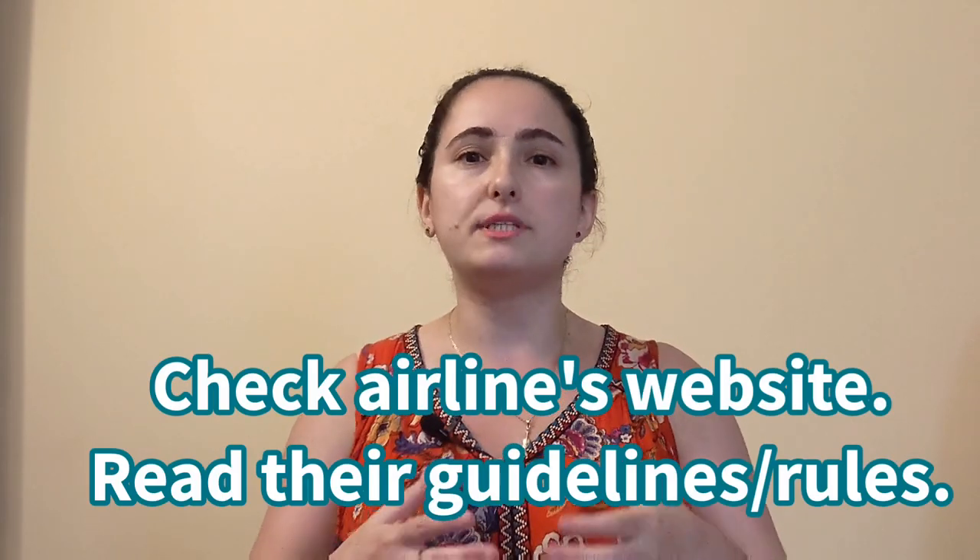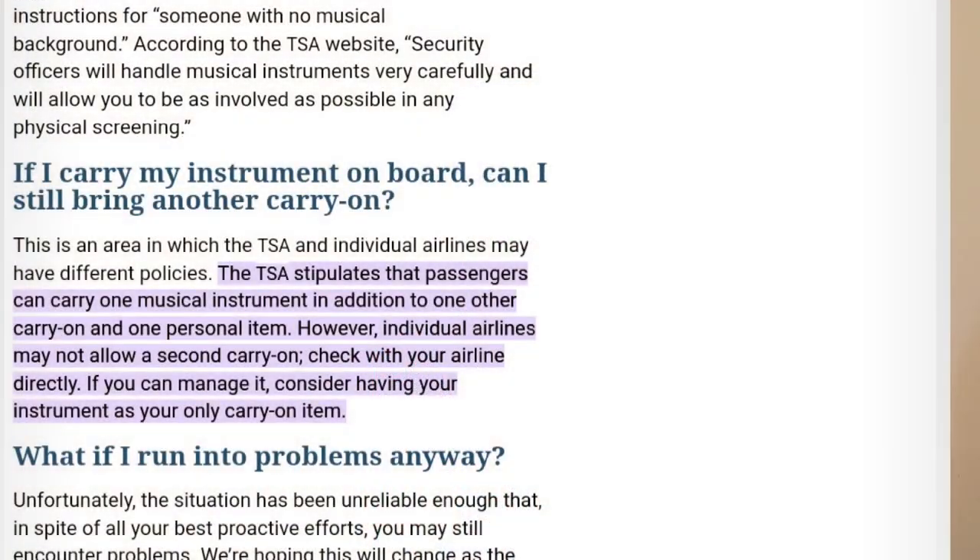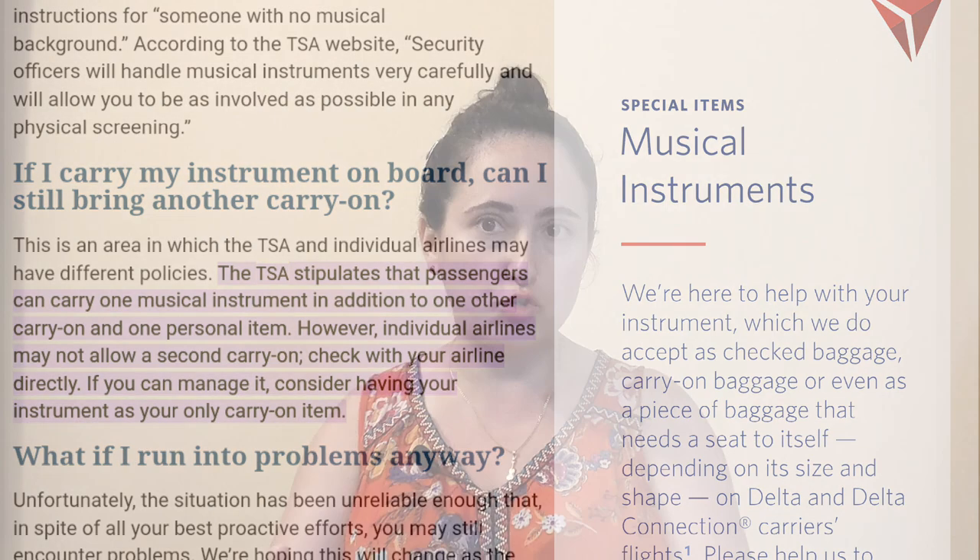More often than not, the worst thing that happens when you take your violin off the plane is the strings loosen themselves a bit from the case moving around during turbulence. Regarding TSA — some of you may have encountered agents telling you that you cannot bring your instrument on board. Before you book your flight, check the airline's website and read all their rules. Many airlines now include a section about musical instruments. Print that out, or have it on your phone, and bring it with you in case somebody tries to argue with you.